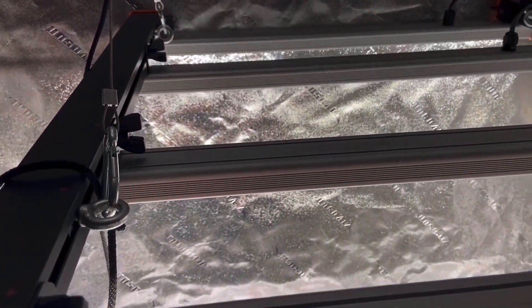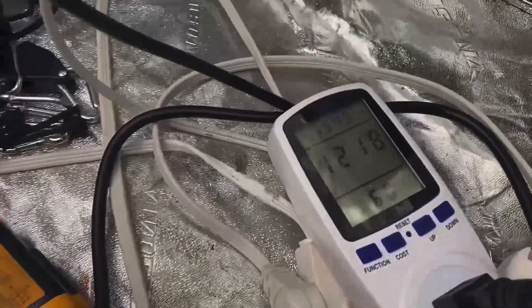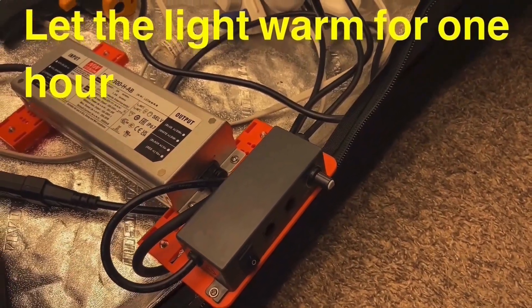If the light is way up there you need to adjust it, which is why you kind of need a leveler with this. Turning it on for the power test, the volts are 121. You have to let it sit and warm up for an hour.